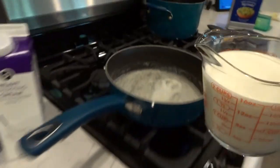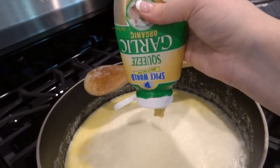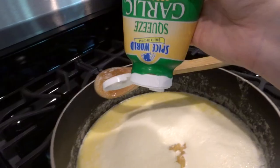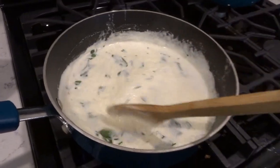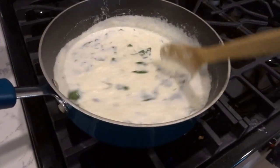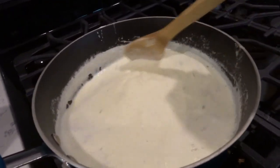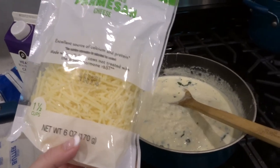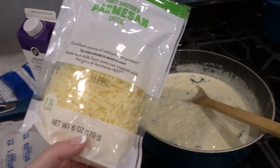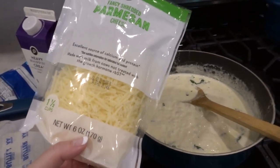When the butter is melted, pour in two cups of heavy whipping cream. Then add your garlic — I used already minced garlic and it worked fine — along with salt, pepper, and the basil, and let it simmer for a few minutes until heated through. If using fresh garlic, let it cook a little longer. The key step: add five ounces of parmesan cheese at the end and let it melt into the sauce to make it incredible.